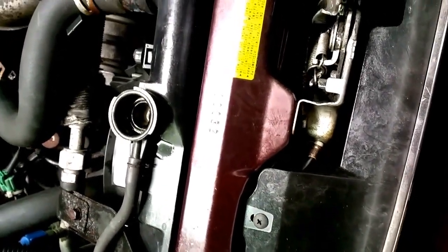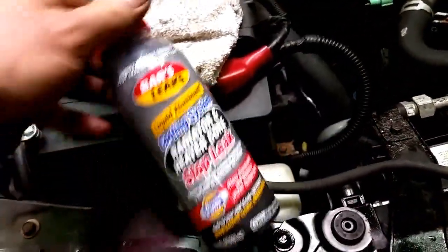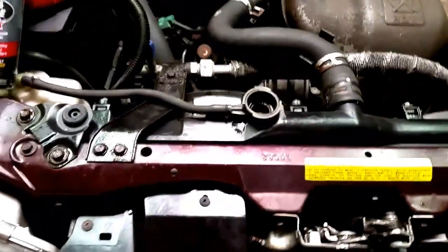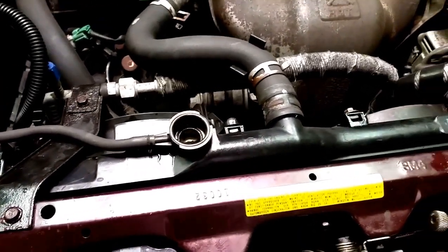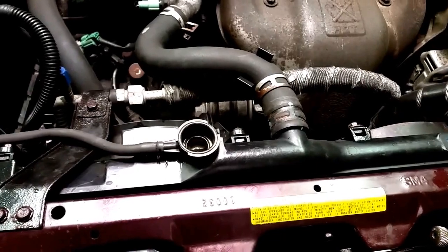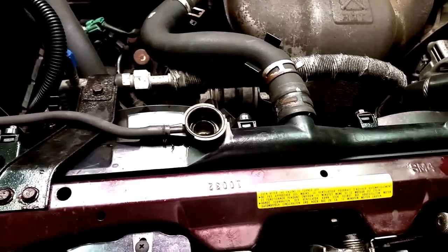Hey guys, just want to show you real quick what happens when you use this stuff right here. Let me show you what happens when this stuff is in there and what it does — not only to your radiator, it may plug the holes of the leak, but this is what it does to the heater core as well.